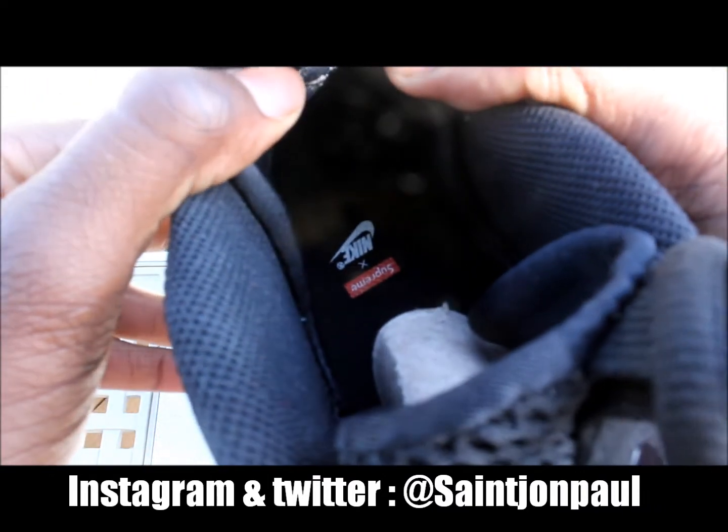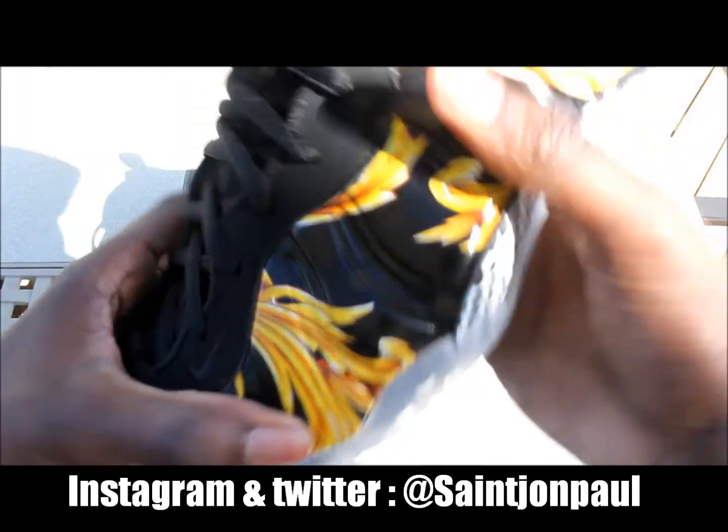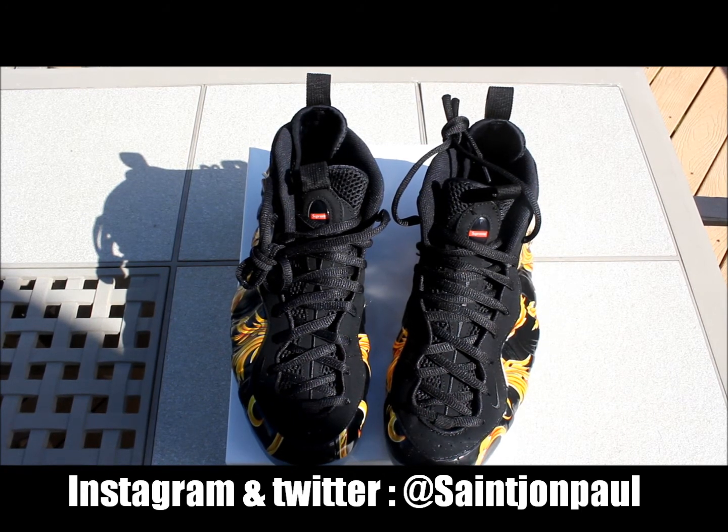On the inside of the shoe — let me see if y'all can see that — it says Nike times Supreme, the red box logo. As for how I copped these, my mom sent me a text from her iPhone saying she copped them after 28 minutes of having them in her cart and kept on trying. So shout out to mom, she always holds it down on those Supreme drops.